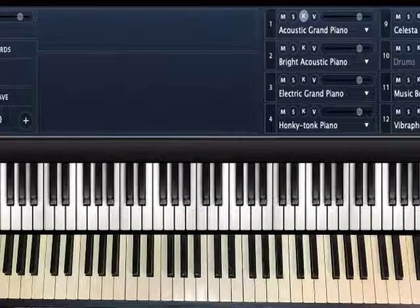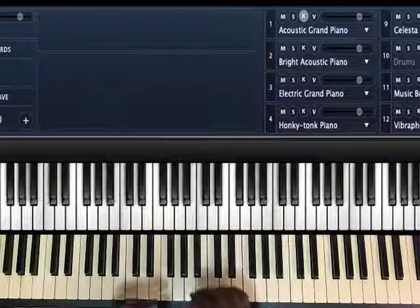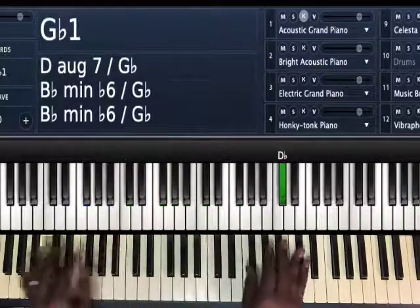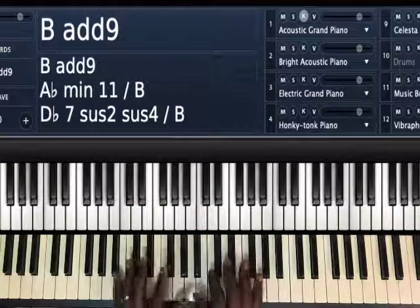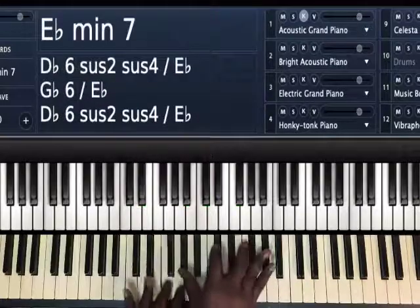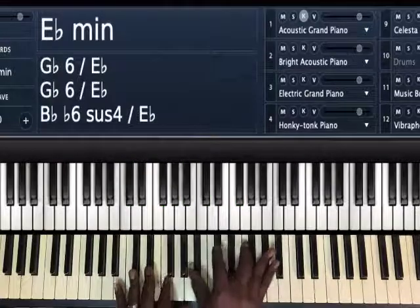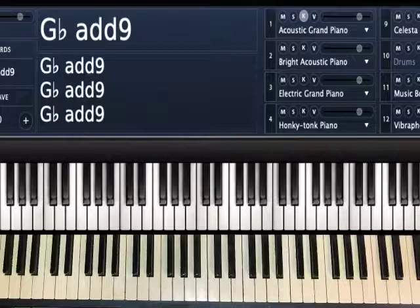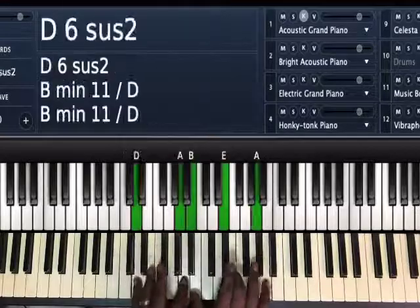I want to show you a walk-up you can do from the four chord. I want to turn it to a minor walk-up and then use some sus chords to finish it out. The kind of walk-up I'm talking about is coming from the four — we're in G flat — up sharp here. So our four is B. You may hear a walk-up: four, five, six, seven to your one. What we're going to do is turn it minor and make some sus chords out of it.